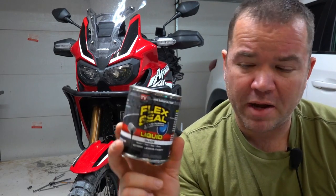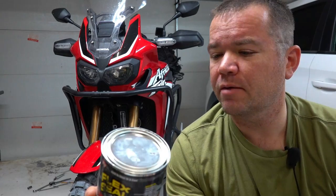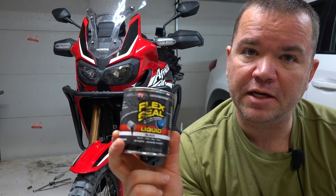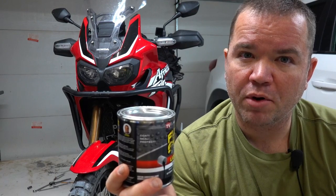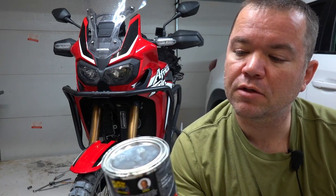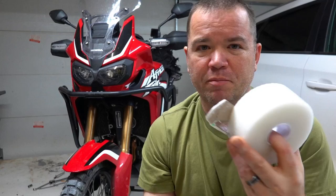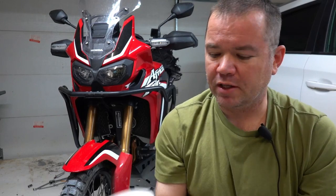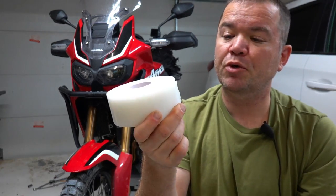So there you have it — a tubeless conversion, at least on the rear rim. I can do the front for about $25 to $27. The Flex Seal at Walmart was about $15 for 16 ounces and I didn't even use half of it on the rear rim, so I have plenty for the front. Each of the valve stems from Napa Auto Parts were about $5 or $6 each. Seems to be working great. So that's the process and why I did not end up using the 3M tape. Nothing wrong with the 3M tape — it seems pretty good and pretty sticky — but the Flex Seal was just so shiny of a coating that the tape does not stick to it at all.